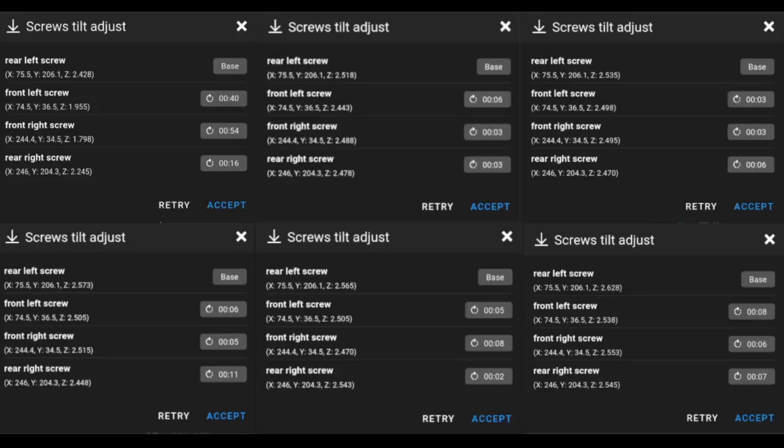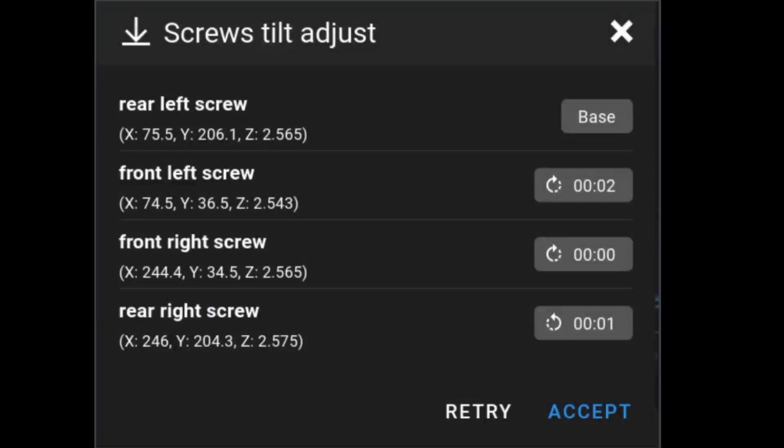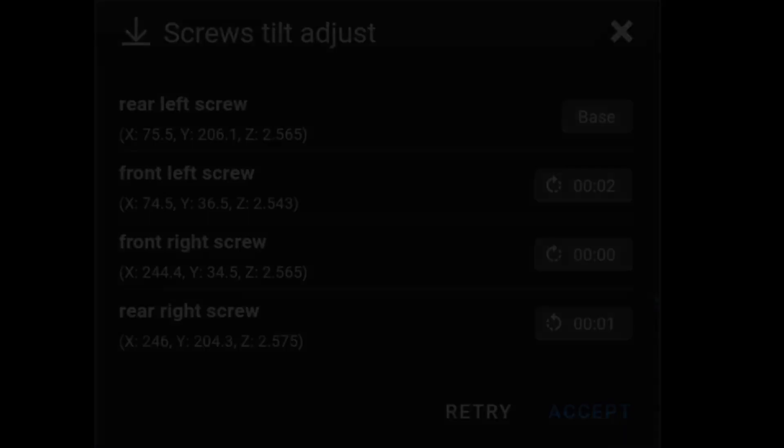Once that is done, accept the values and repeat the test. Here are a few screenshots of adjusting the knobs after each calibration. This is the final run — as you can see, the rear left screw is the base and must not be changed. The goal is to adjust the remaining screws as close to 0 minutes or less than or equal to 5 minutes.